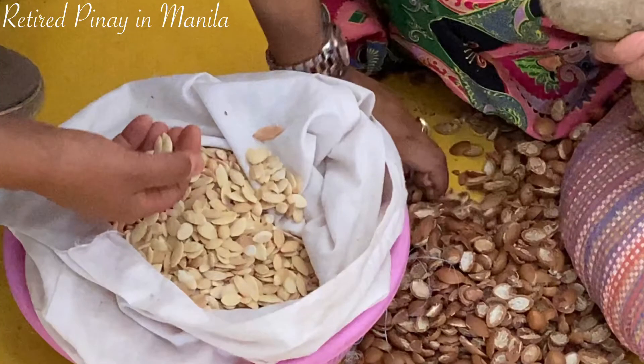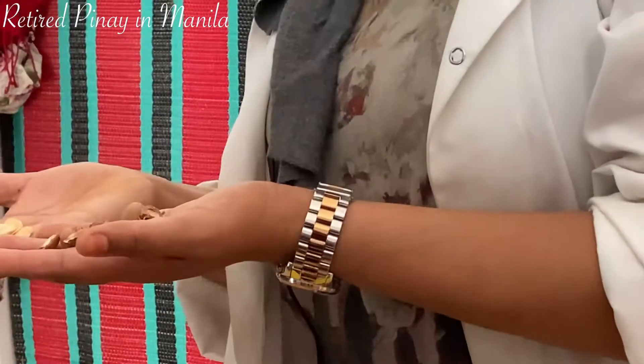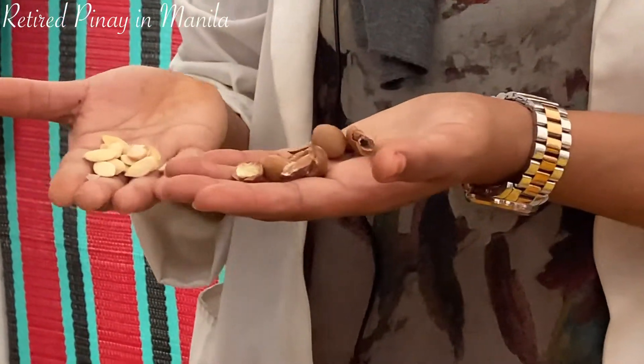We keep the seeds and the shells. This is the small seeds, this is the shell. The shells we use it for making a fire, for burning.